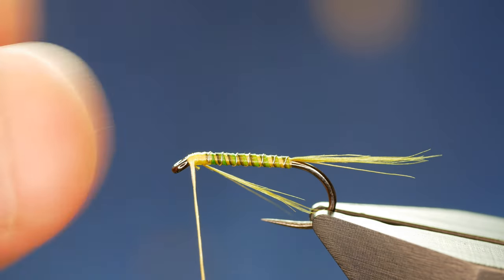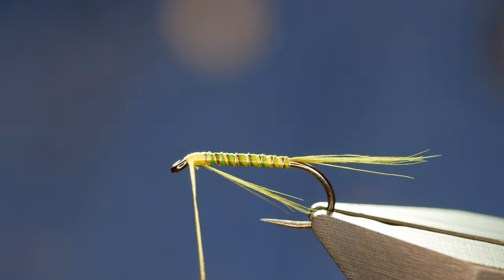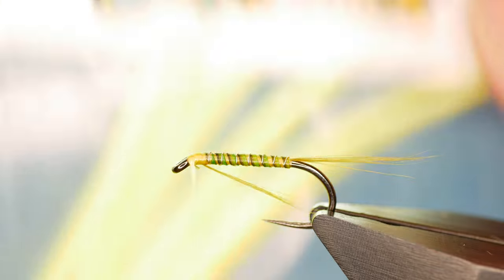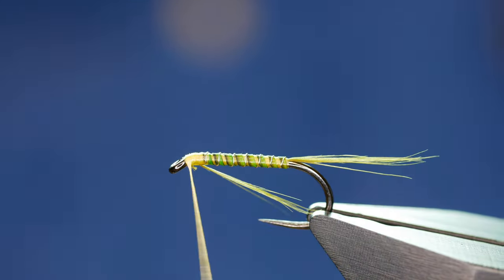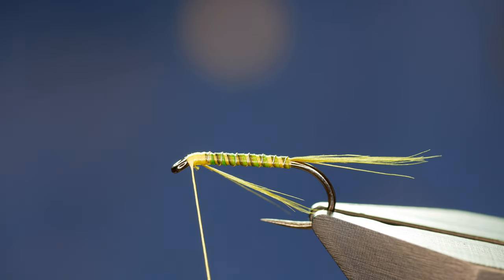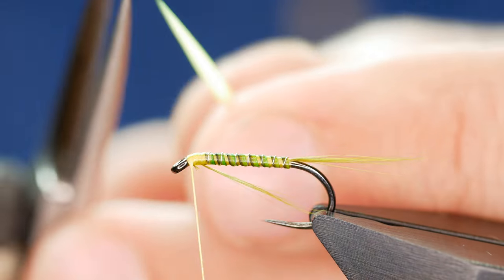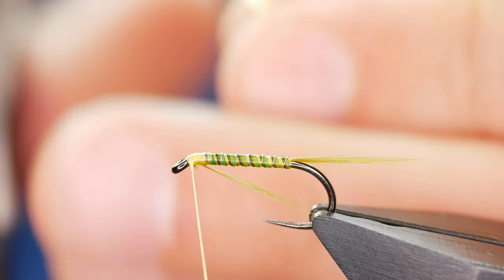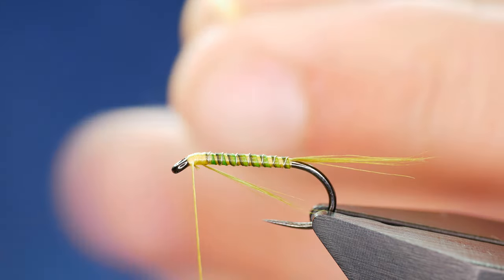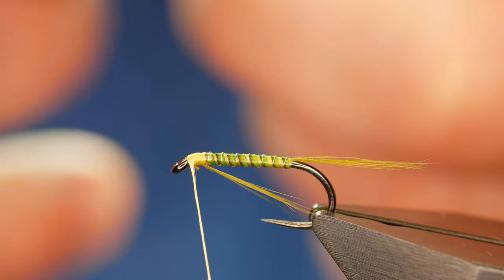Originally I used to use jungle cock cheeks for this, but more recently I've started using some of Comp Candy's Goose Biots — this one's flow yellow. In the water it looks very greenish or olive. With the biots, to get the effect I want, I'm going to come in with my scissors, cut a slant, turn it the other way, and just take the point off so I get this diamond-like effect, which works pretty well.